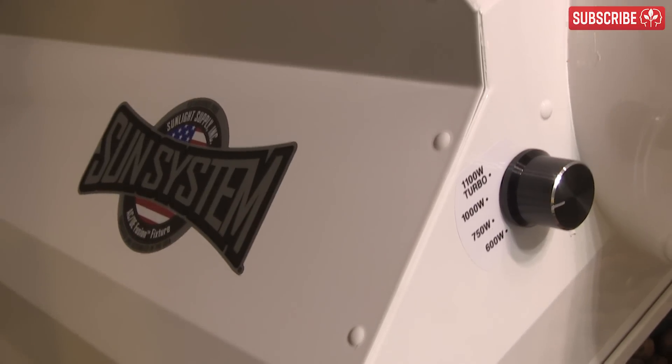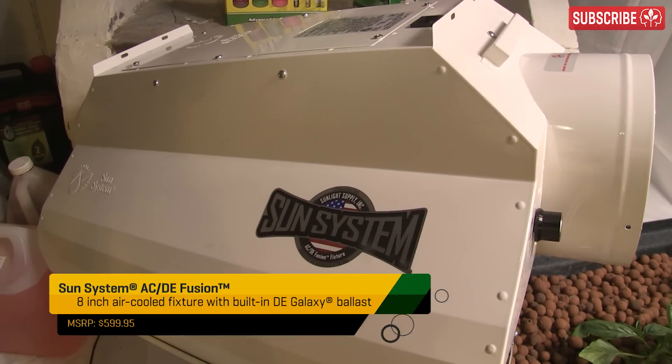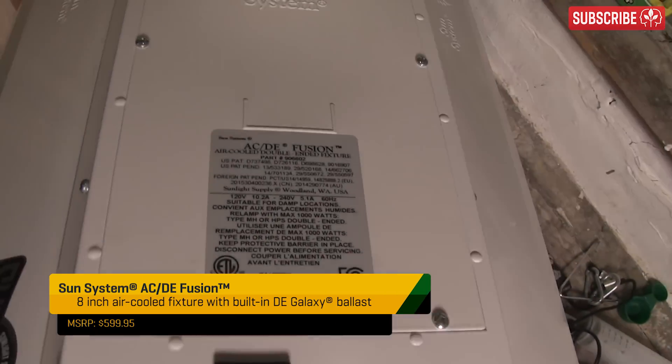You can also go the integrated route while still benefiting from air cooling with the ACDE Fusion. The high-frequency ballast is located inside the cooling chamber itself, so the electronics benefit from being cooled as well as the fixture.